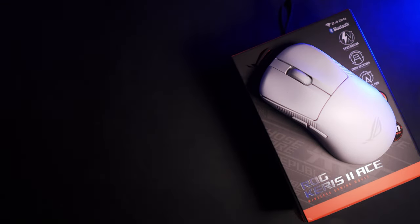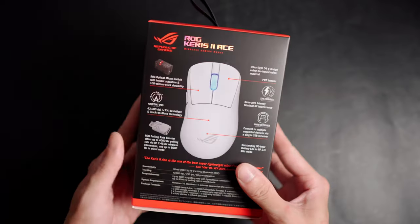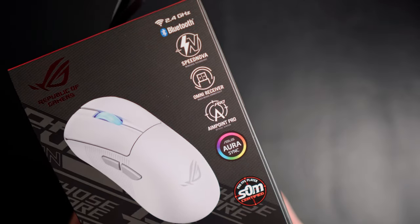Today we have the brand new Keris II Ace. Before we get on with the review, here's a quick look at the packaging because that's what you pay for too.